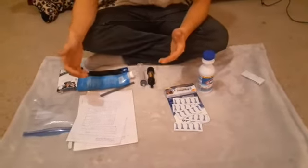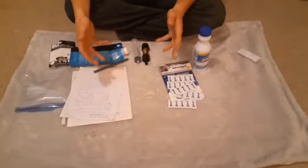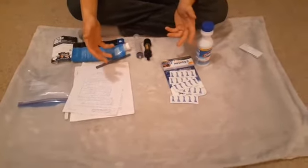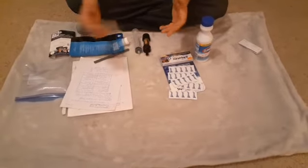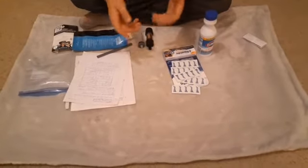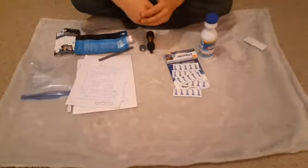Hi folks, Midwest Prepper here, and today we're going to talk about water purification. Now there's a few ways here I have to purify water. Obviously you can filter it and boil it for about five minutes — the ancient way — and that's always good. Or if you don't have the time to do that, or you've got to get on the go, there's these here.